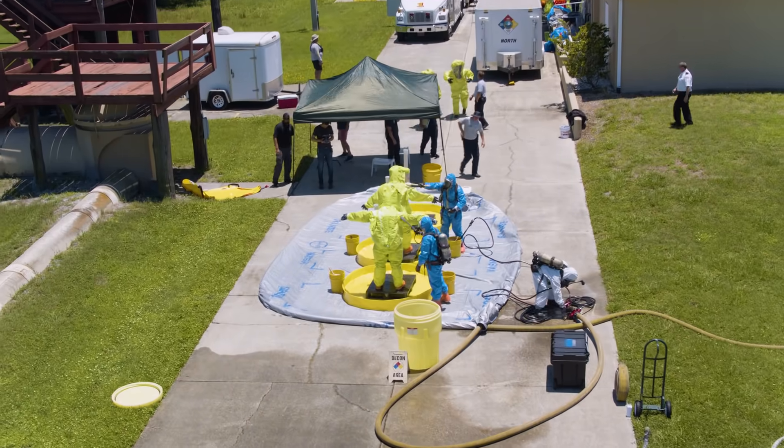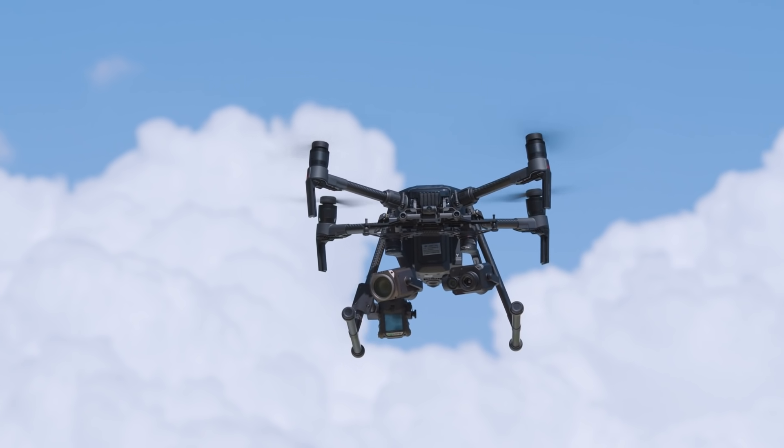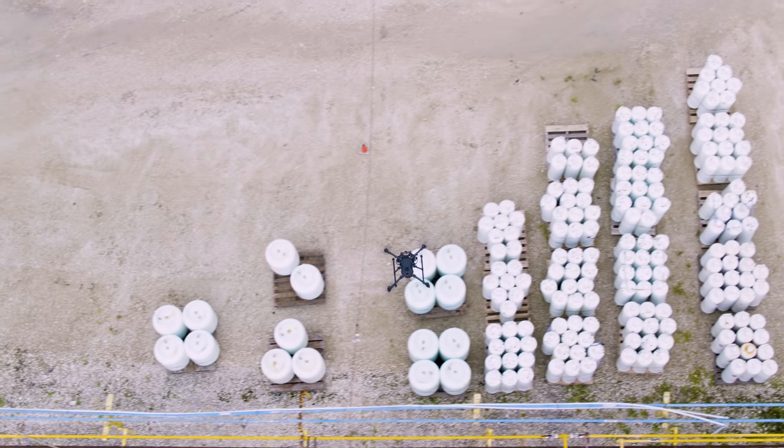We have a very progressive department here at Southern Manatee, and that's allowed us to develop new tech. We started talking about using drones back in 2015. We looked at other options, but platforms like DJI's Inspire and M210 series have more capabilities and are much more cost effective.